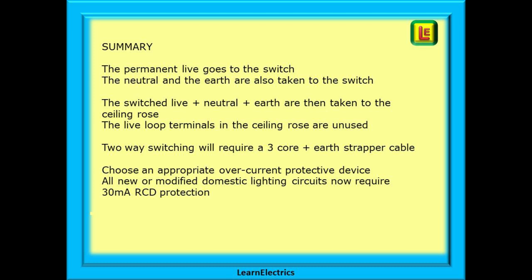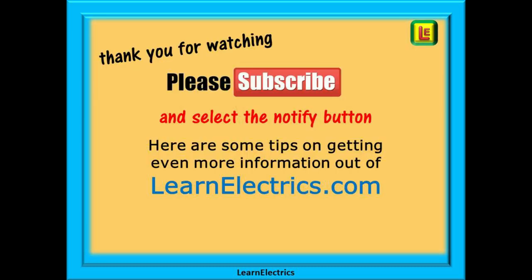We hope you enjoyed this video and perhaps added some more knowledge to your mental toolbox. Lighting is fairly straightforward — just work methodically and keep your cables well marked so that there is no confusion when connecting the wires into the circuit. Always work safely and always isolate and lock off any circuits that do not need to be live before working on them. And remember, you will find out first if it is still switched on! Thank you for watching — it is very much appreciated. Please subscribe to our channel to get access to all of our videos and remember to click on notify to be sure of not missing our next video.